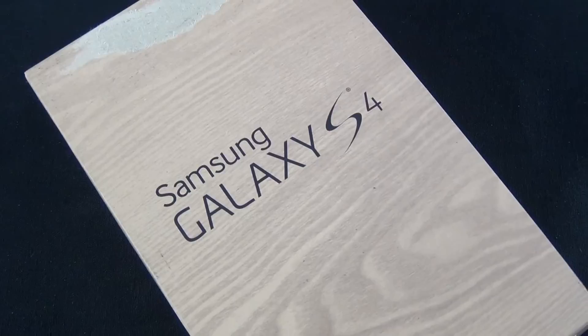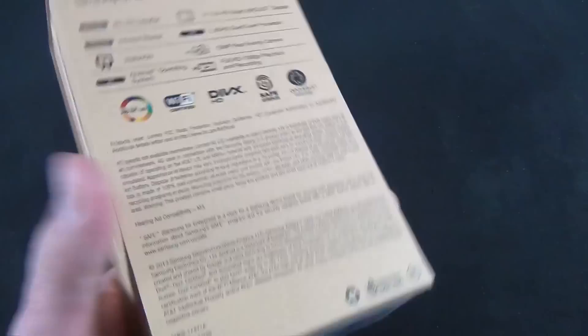Hey guys, Mike here, The Detroit Borg, with a look at the Samsung Galaxy S4, the successor to the Galaxy S3, which makes this one of the most important smartphone launches of 2013.